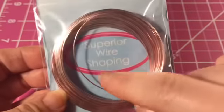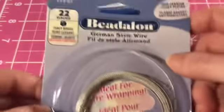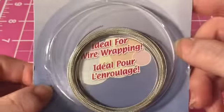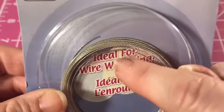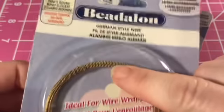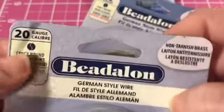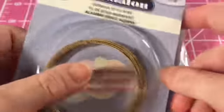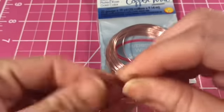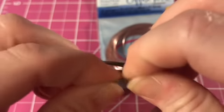A couple other things I did: I used 22 gauge wire — this is superior wire shaping wire, you can get it at any craft store; AC Moore is where I got this one. This gold wire is actually 20 gauge. I recommend using above 20 gauge, because as you go higher in gauge numbers the wire gets smaller, so I suggest at least 22 and above. It makes it much easier for wrapping around your tool.